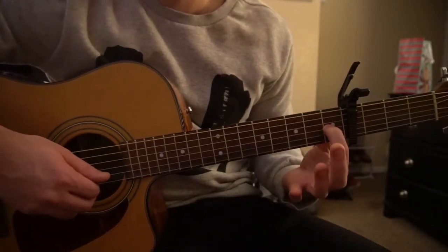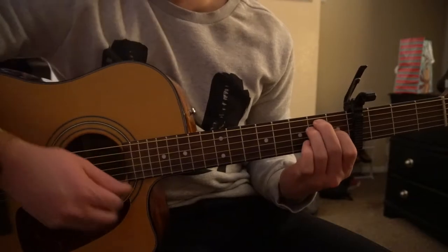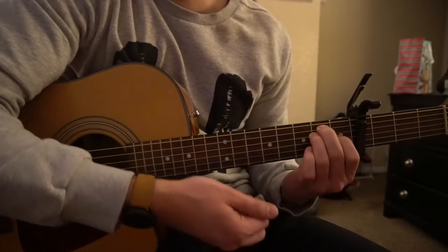For an E chord, you have your index finger on the first fret of the G string, middle finger on the second fret of the A, ring finger on the second fret of the D, and you play all six strings.